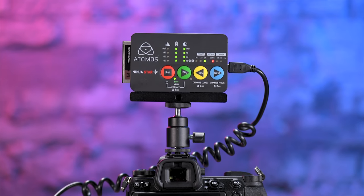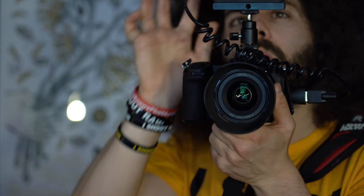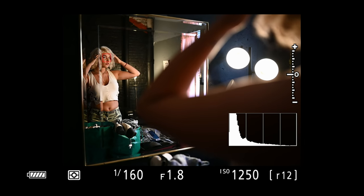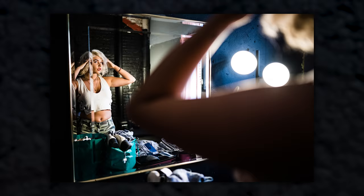Throughout this entire review you will notice an Atomos Ninja Star on top of my Nikon Z7. The reason we have that connected is so that you can see my electronic viewfinder — you see everything that I see. You see the focusing points, the settings, and it's a great tool to help you guys learn from what I'm doing.